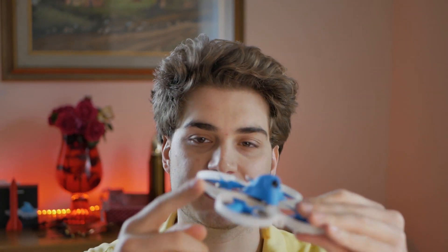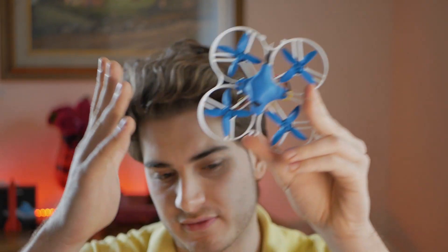Hi everybody and welcome back to my basement. Today I finally have a follow-up for a video I did a couple of weeks ago where I took the nano HD camera from BetaFPV and put it inside the Beta 85 Pro 2 drone. That was cool, but this drone is big and with these sides you can put a much bigger and better camera.